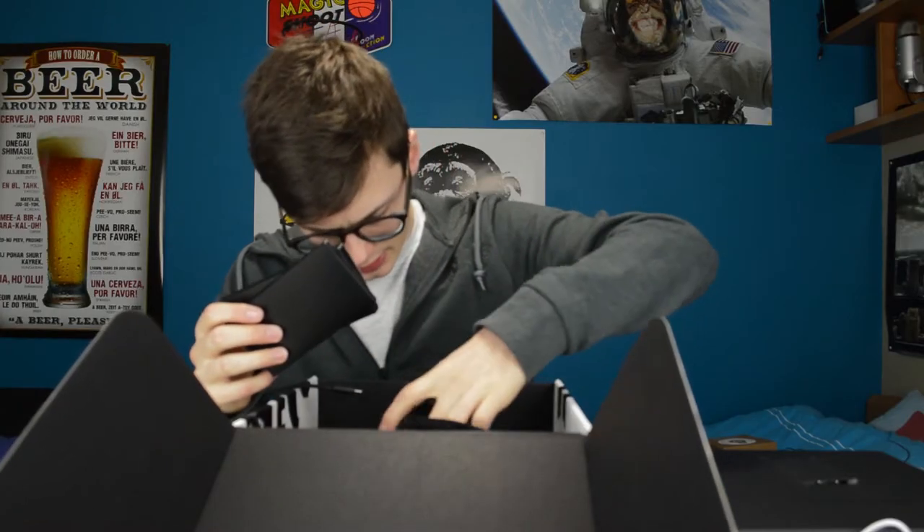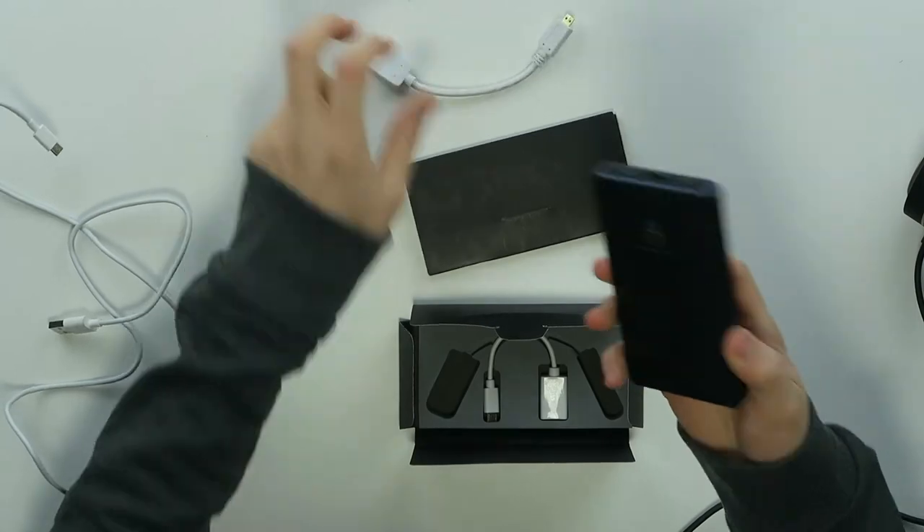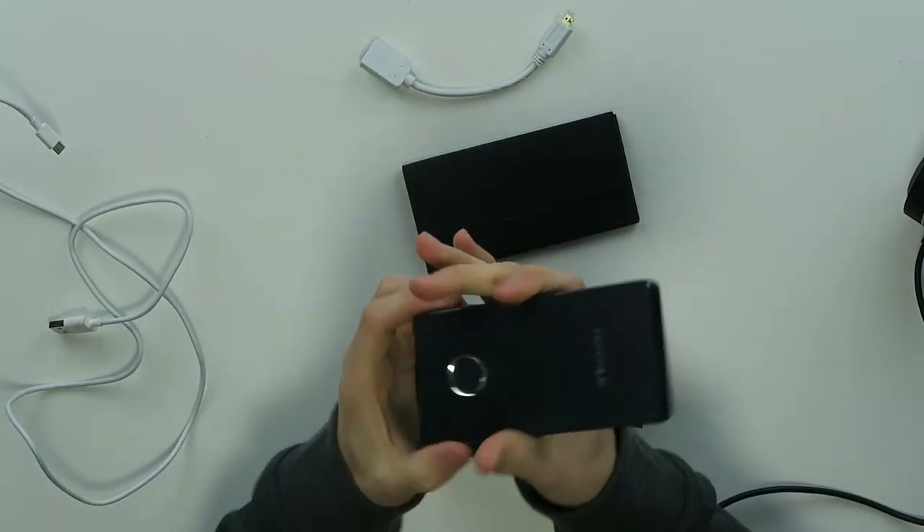Let's check it out — that just looks very nice. We have some other things in the package as well: a manual, a carrying pouch. We also get an HDMI converter, and this small thing here is the power supply for the Royal — so everything passes through here. We also get a normal USB converter.